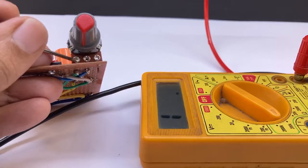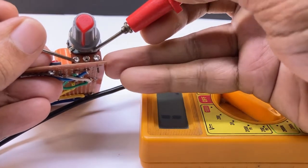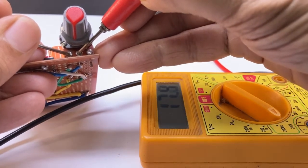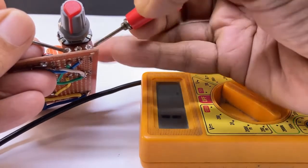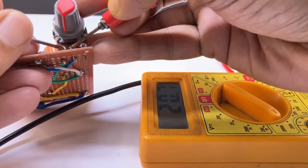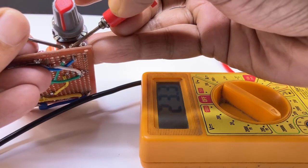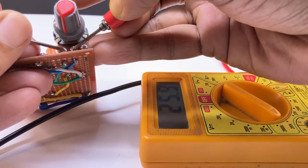You can adjust the perfect time which you need. You have to set the potentiometer value by monitoring with a multimeter. Keep the value to 47 kilo ohms for 1 minute, 23.5 kilo ohms for 30 seconds, etc. You can use a normal resistor if you need a fixed time.